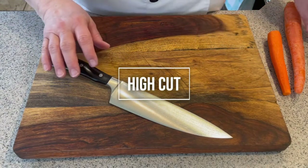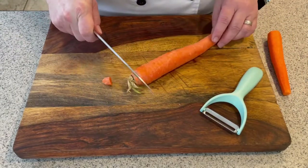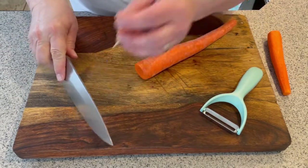Next I'm going to do carrots and I'm going to show you how to peel a carrot, because this is an easier way than you might be accustomed to. Remember the pinch grip on the knife — I'm cutting my ends off.